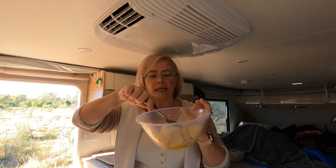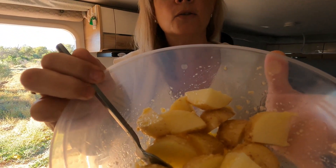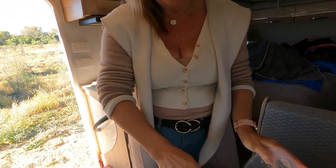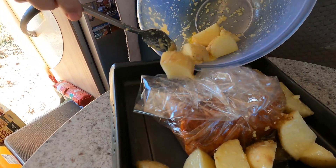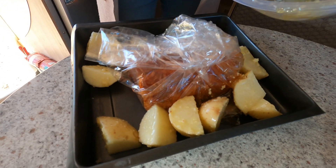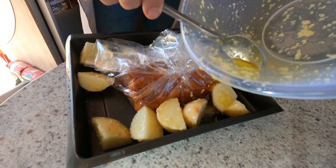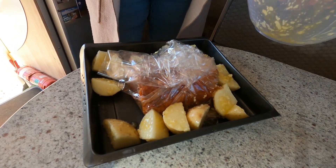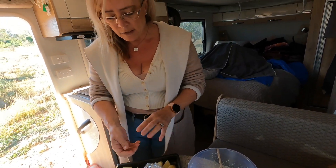I've mixed a little bit of olive oil and some minced garlic together to give the potatoes some nice flavor — smells so good. I'm going to pop those into the tray just around the edges. It doesn't really matter if a little bit of mess is created while we're traveling since we shouldn't be bumping about much. The main juices are going to be contained in the bag, so that's the important thing.